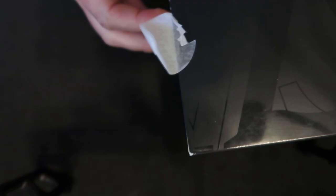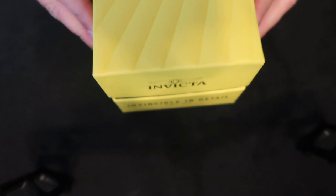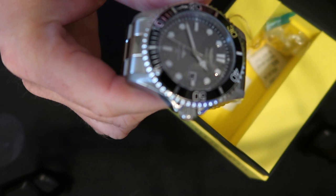Hey there, so we want to do an unboxing of the Invicta Men's Pro Diver 43mm stainless steel quartz watch. This is the silver version, so we're going to open this up and see what it looks like. I already took some of the stuff off of it, just so you're aware. It does come with all of the covers and everything, so we'll take this off so you can get a better look at it. The box is nice — it's a great presentation for it.